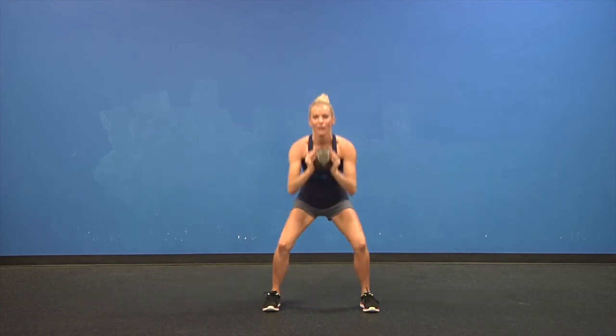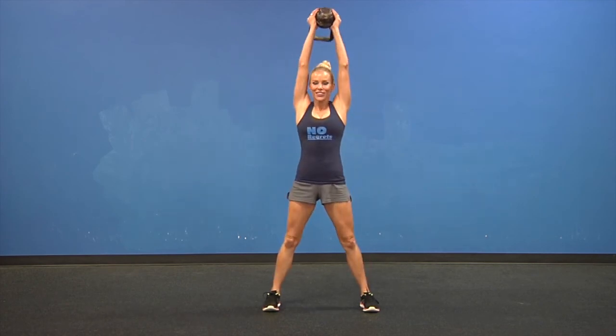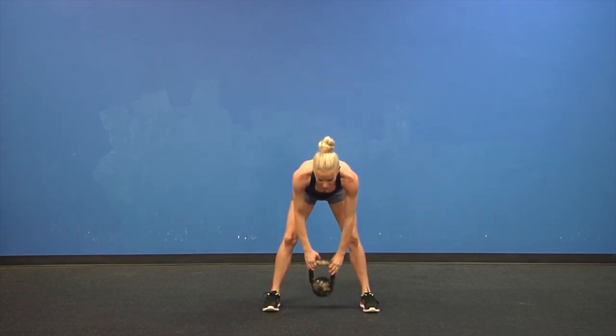Four more — one, two, three, and four. Nice job. Go ahead and bring those down.